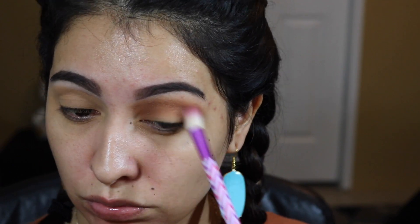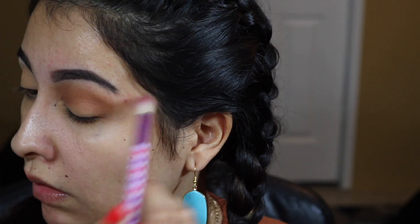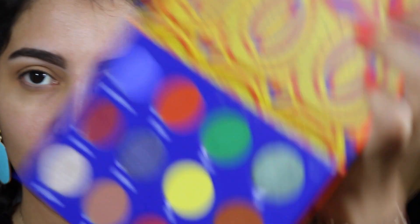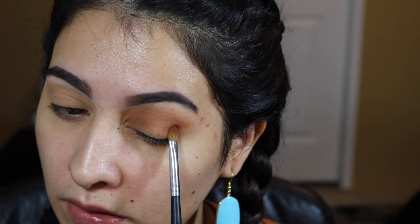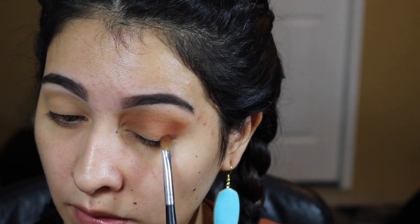You really want to make sure you don't neglect the outer part either — it's going to pull your look together. You just want to blend upwards like this. Now I'm going in with my eyeshadow palette — Freak by Juvia's Place. I'm going to use this Cameroon brown, a very rich brown color, with the same Morphe brush, and apply it on my outer V area, my crease, and my lid.